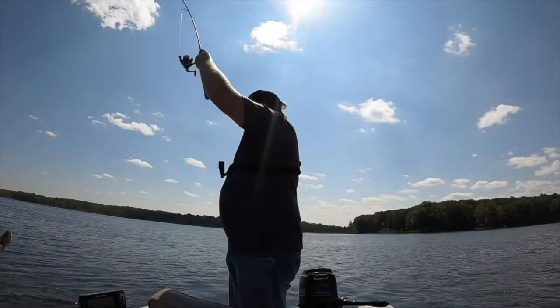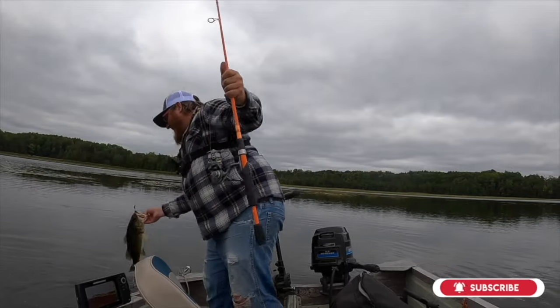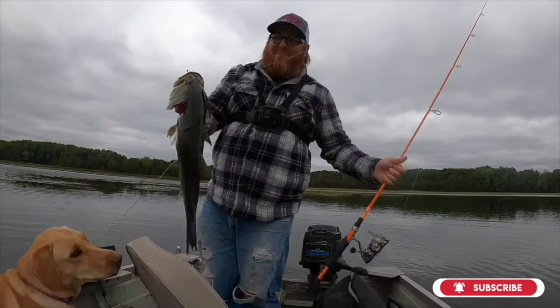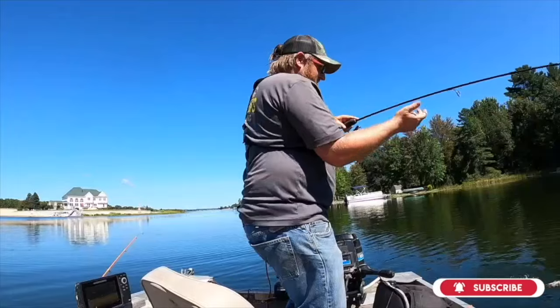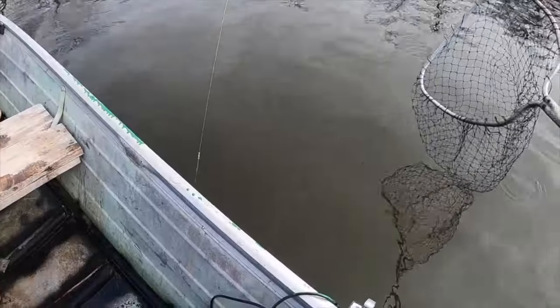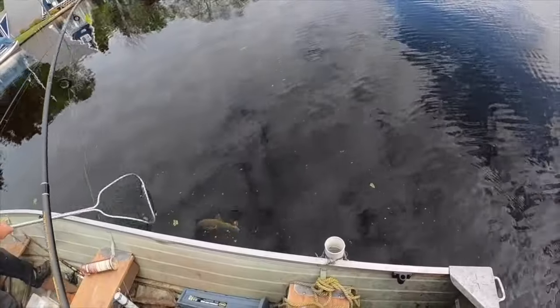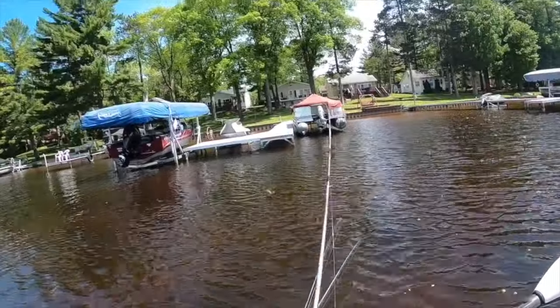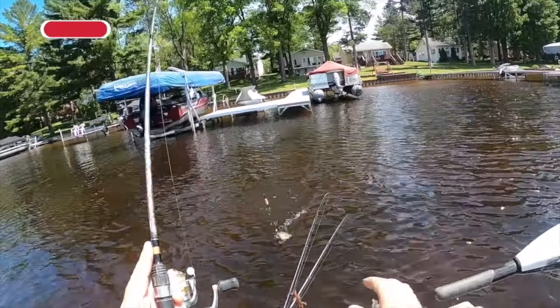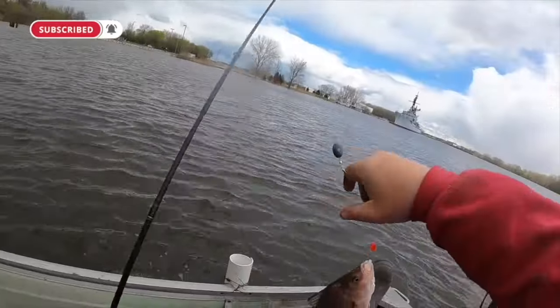Hey, I'll lift her. Huge bird. Hopefully it didn't swallow. Nice one. There you go. That's a good one there.